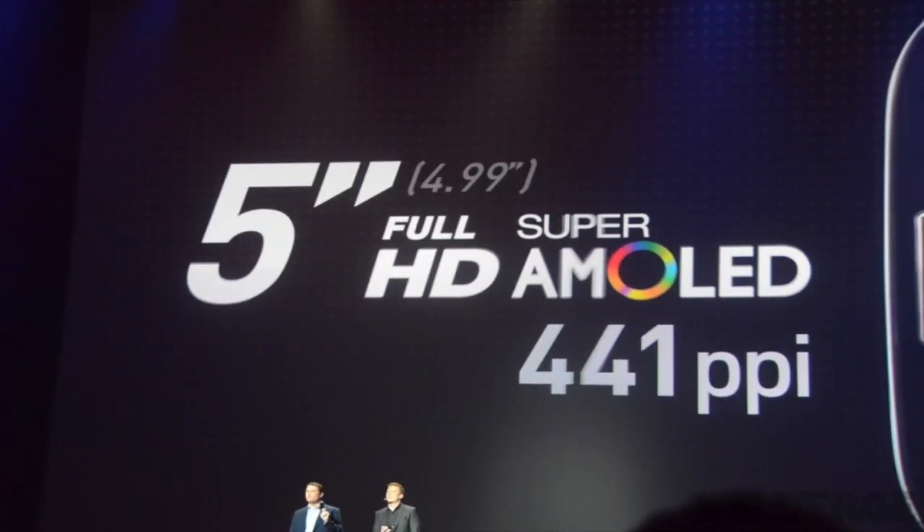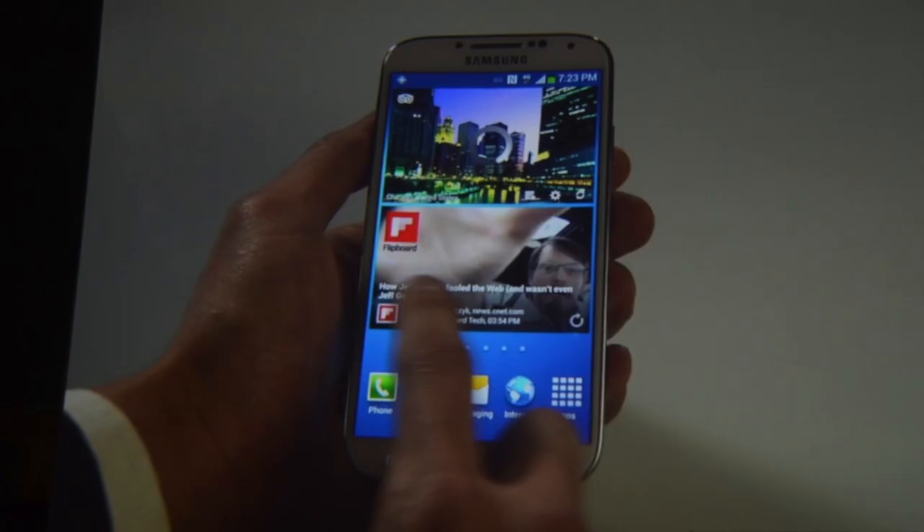Taking a look at the screen, it's a 5-inch Full HD Super AMOLED display with a pixel density of 441 PPI. This is the best screen on the market. The iPhone 5 has 326 PPI, and you can't distinguish any pixels at all — so this has 100 pixels per inch more than the iPhone 5, making it the best mobile screen on the market.